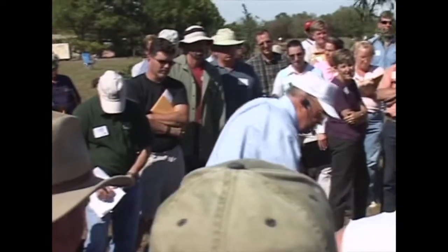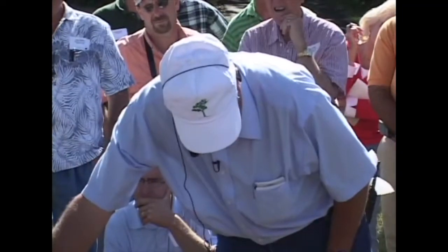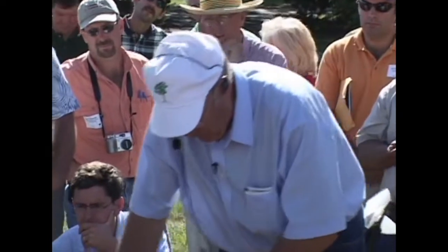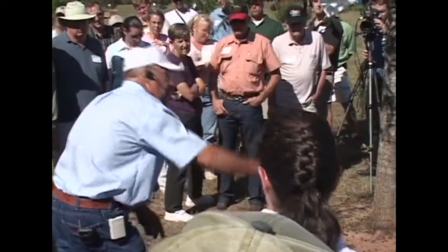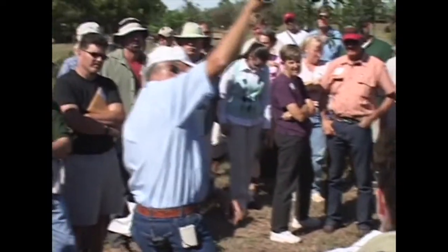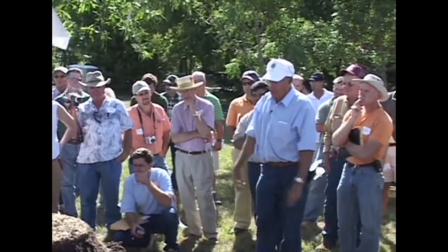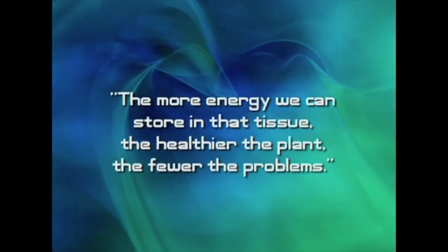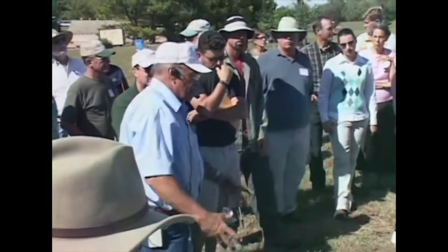This initial push of roots following transplant is due to energy that was already stored there. If you had to wait for nutrient absorption from roots at the face of the root ball to go up to the leaves, make sugars, and come back down — that's a long, relatively slow process. You're dependent upon what's stored. The more energy stored in that tissue, the healthier the plant, the fewer the problems, and the more stabilized the plant.